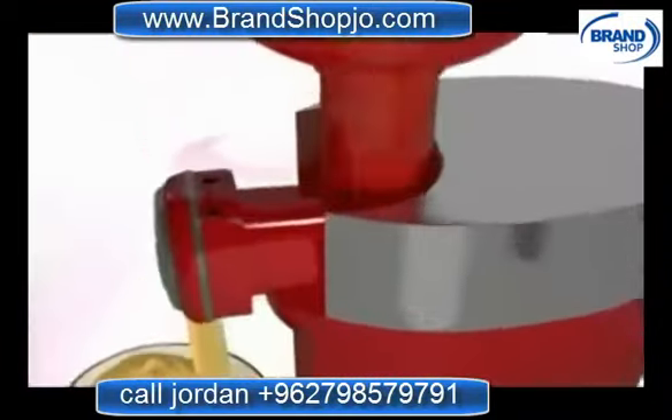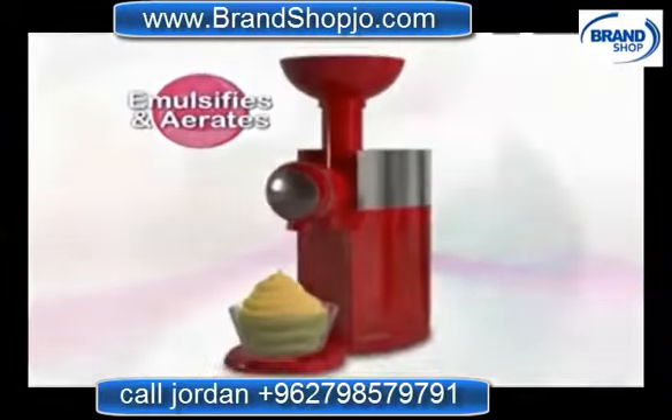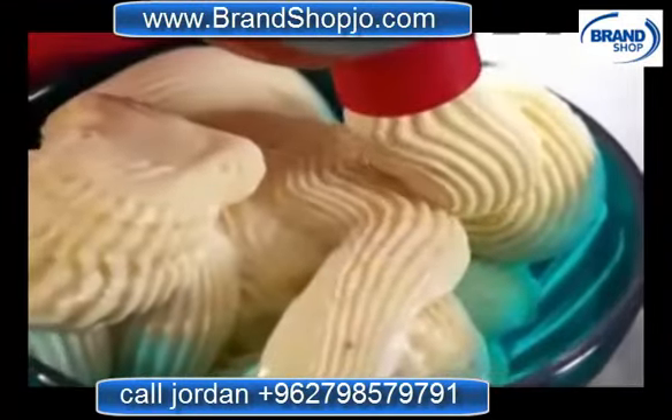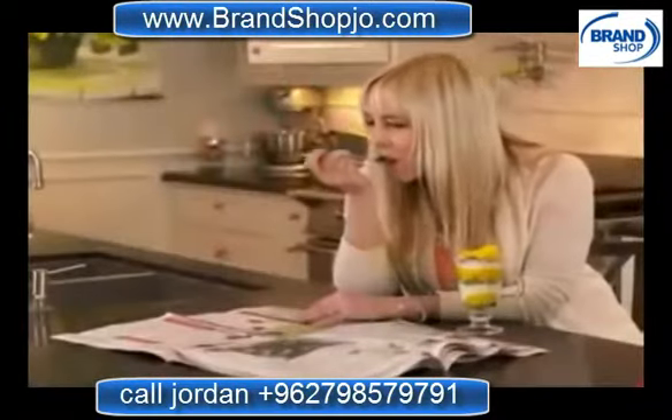The secret is Swirlio's revolutionary swirl-and-turn action that emulsifies and aerates the frozen fruit particles, transforming them into a velvety ice cream texture that tastes incredible. It's like having your very own self-serve ice cream machine.